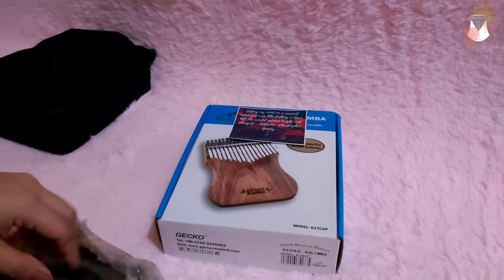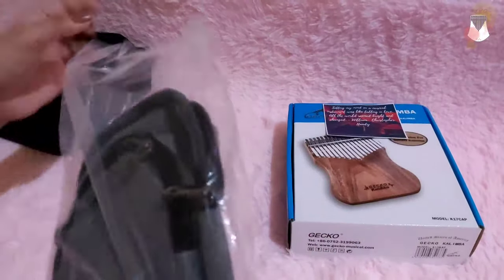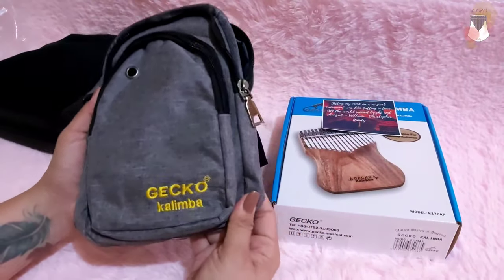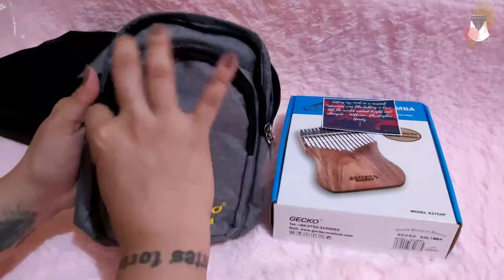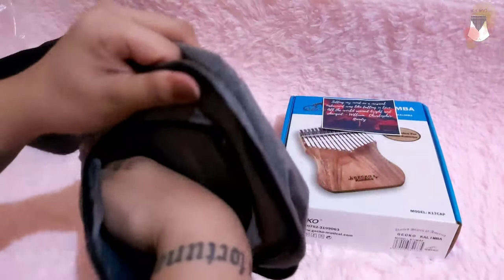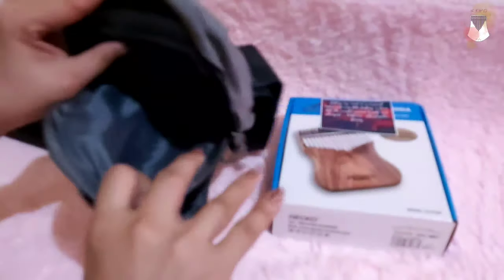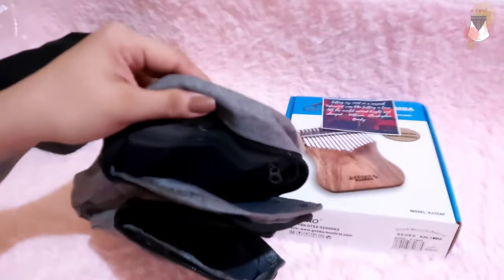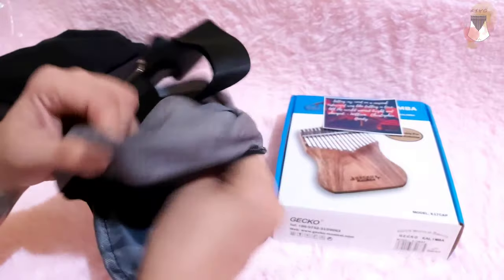It arrived in less than one day. So we have the Gecko bag — a Gecko kalimba bag. There's a print that's actually stitched on. We have two zippers: the small one can probably hold your phone or a pick if you're going to record outside.